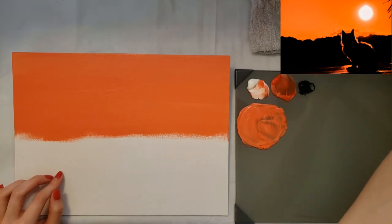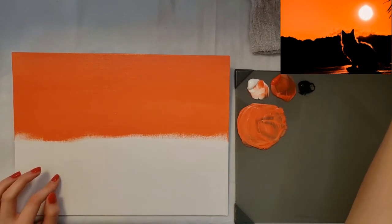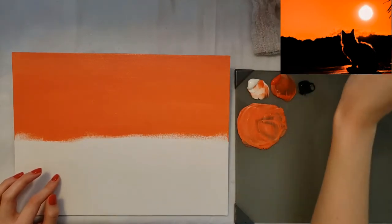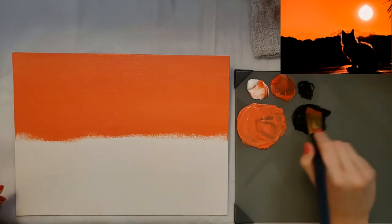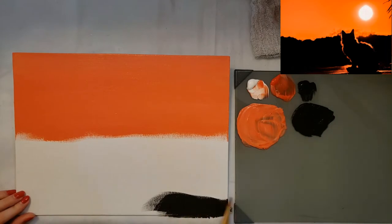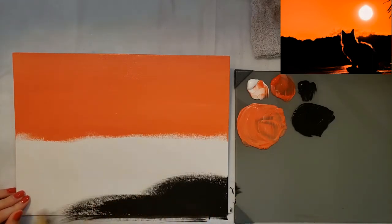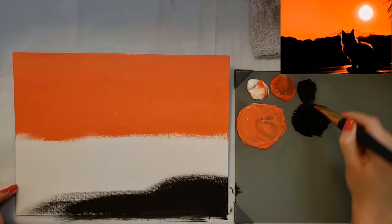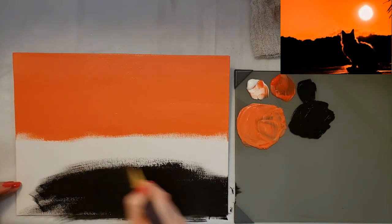I'm going to rinse my brush out — it's got white in it so if I picked up black now it would probably turn more gray than I want. I need it dark black. My water is super orange. Once I get most of that white out I can use the black, and I'm just going to put that on the bottom, brushing on my palette. If you add some water it'll thin it out a little bit and cause your paint to go farther and go on smoother.